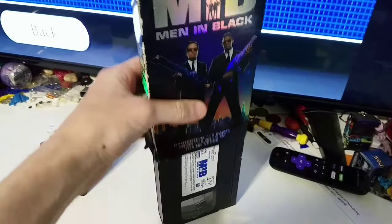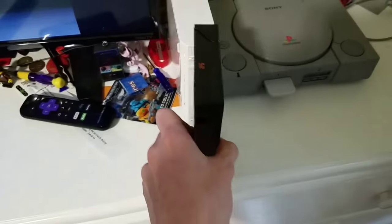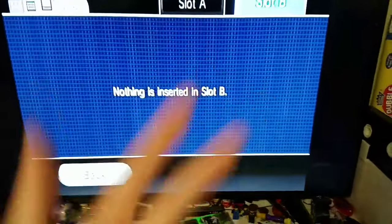Finally, a VHS tape — Men in Black. Sorry the video was cut. And it does not work. That's it for this video, hope you guys enjoyed. See you guys in the next one. Peace.